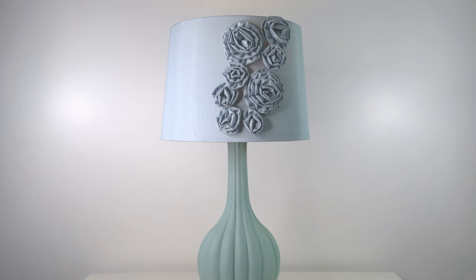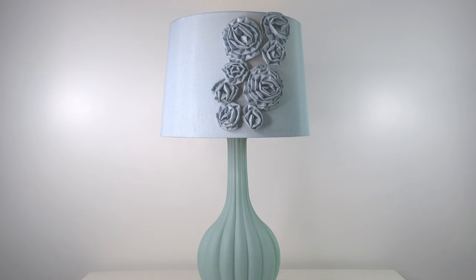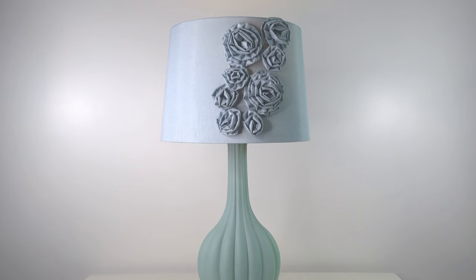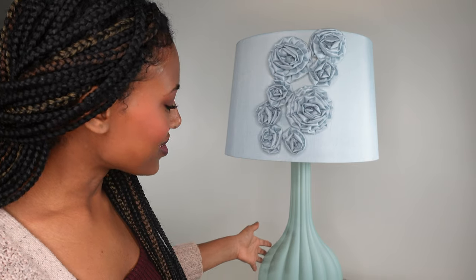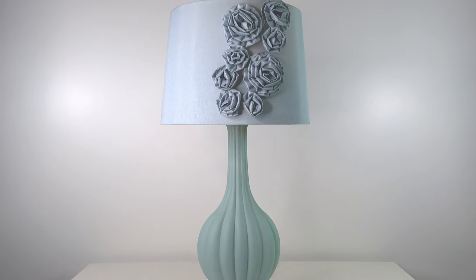This is our Sarah Beth Pastel Blue Frosted Glass Table Lamp, and it comes with this fabric flower blossom shade. It is one of our exclusive products, and it also comes in pastel pink. It has this very elegant frosted and fluted glass font.